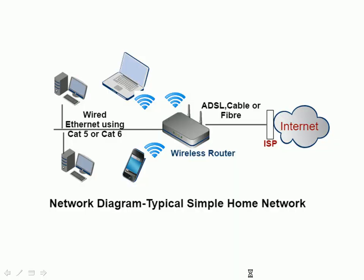Here's a quick diagram of that. We've got a wireless router connected to the internet that supplies wireless connectivity for wireless devices, and also provides a hub or switch for connecting Ethernet devices.